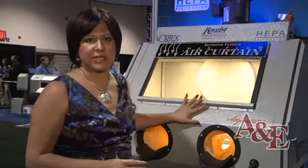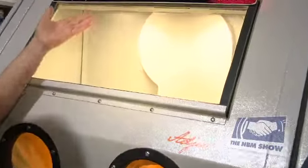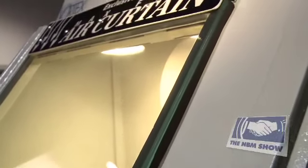It adjusts easily. We have an air curtain, and this air curtain will help reduce pitting from sandblasting the inside window to keep it protected from being pitted during sandblasting.